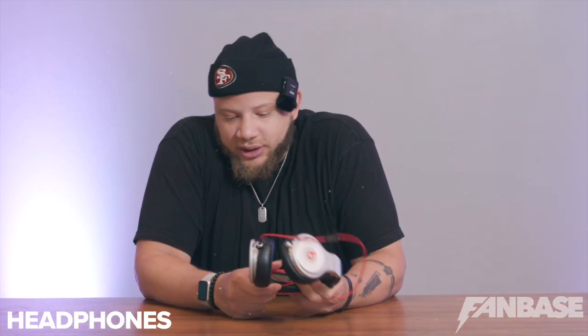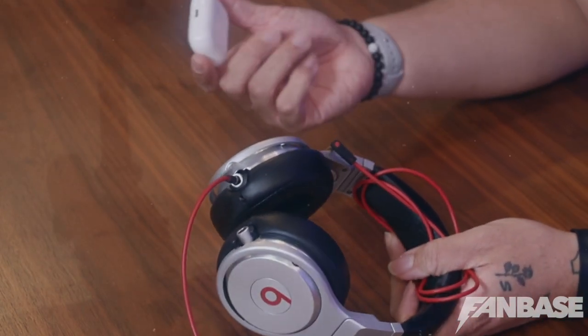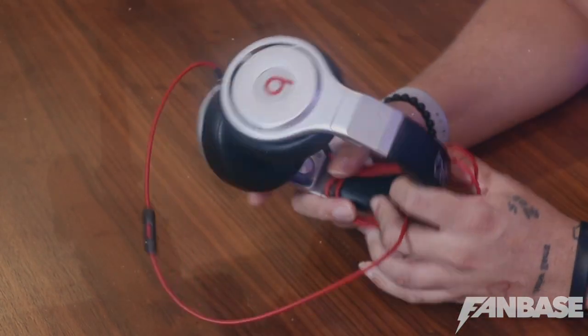Next are my headphones. I have these Beats Studios and I have my Apple AirPod Pros. These are the two I use — I use the Beats mostly when I edit on the laptop, or I switch to the AirPods if I don't feel like putting the big ones on. They are both amazing. Noise cancellation on both is dope. And if you're walking around the airport with the Beats on, people think you make beats or something and look at you a little different — it's kind of fly.